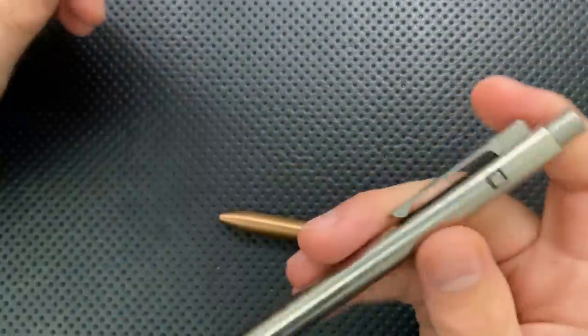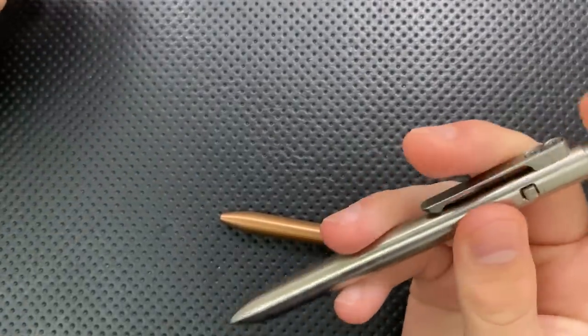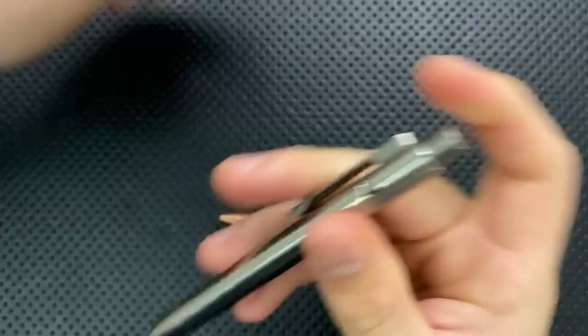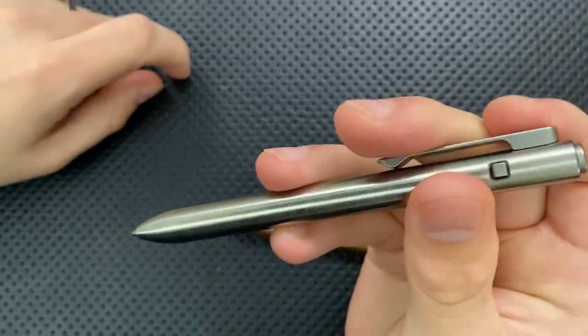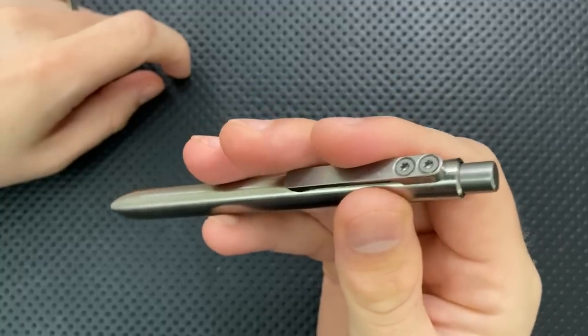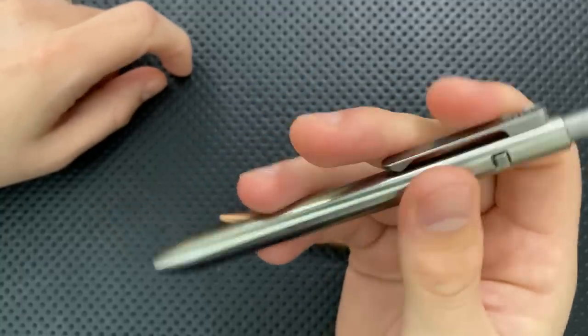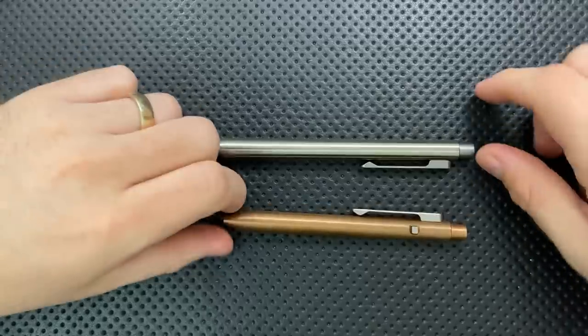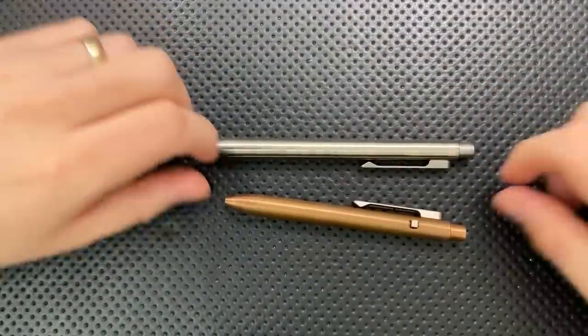Next thing, just one quick note. Tactile Turn has made a bunch of pens before, but this is a brand new mechanism — it's a side click mechanism. Basically, to deploy the pen, you press this button in. And to release the pen, you press this side button and it clicks — hence, side click pen. So anyways, let's go ahead and jump into the good, the great, the bad, the ugly of this very interesting little set of pens right here.